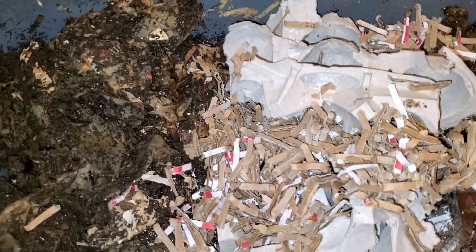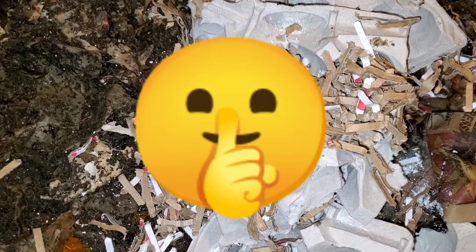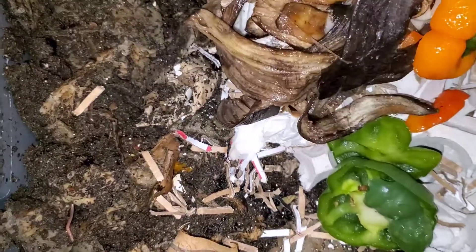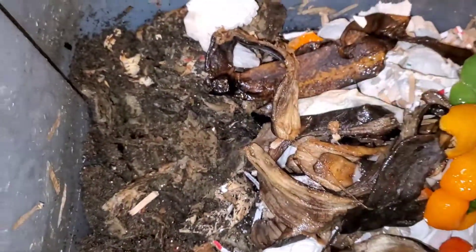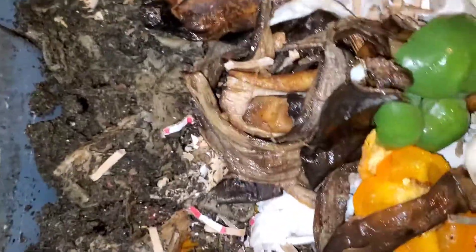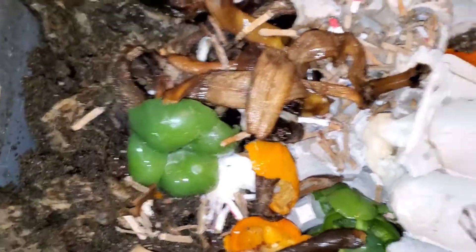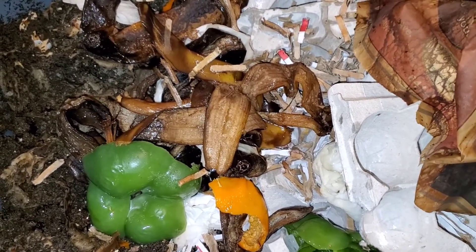Epic fail — my phone was in the worm bin. I said don't feed them your phone, but maybe if this was an Apple they would eat it. No, but seriously, be careful when you're videoing your worms because you could drop your phone in there. Look at all those food scraps — they got some peppers, some bananas, some napkins. I'm gonna cover the food scraps up with some bedding and not bother these guys for a couple more weeks. If you like this video, like it, subscribe, and you guys have a great day. Bye!